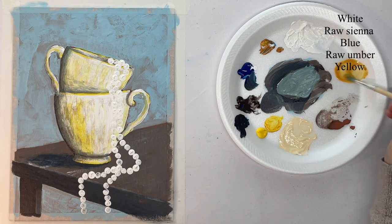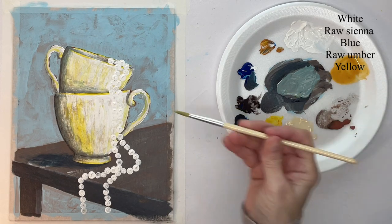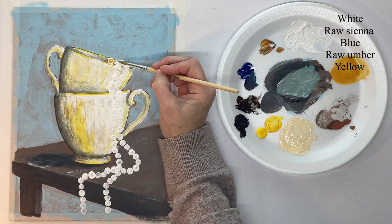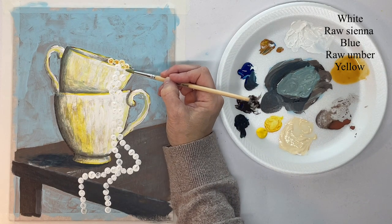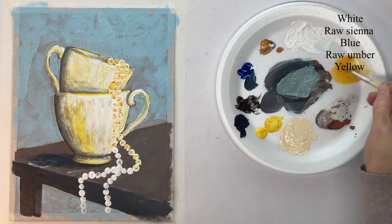Now with watered-down raw sienna, I'm using a round brush and really watering it down. I'm going to cover each of those pearls very loosely with this color — this is going to be the first color that I put on.